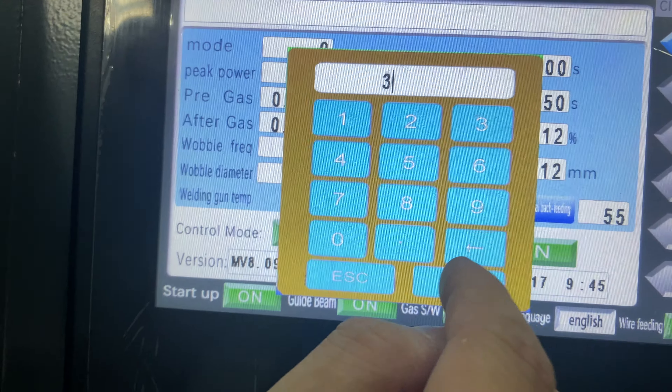Okay, that's just the welding parameters or the diameter. Okay, let's try the weld.